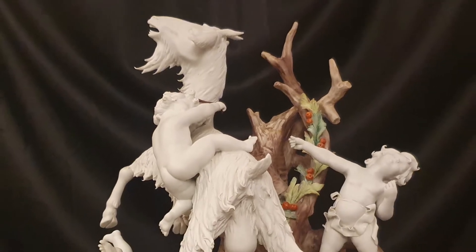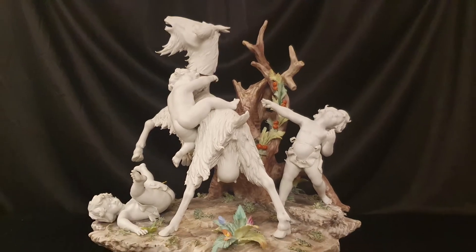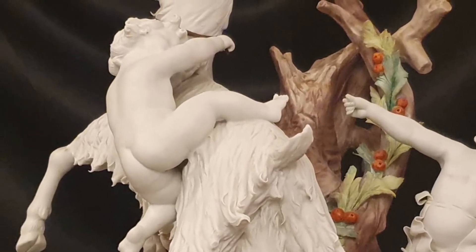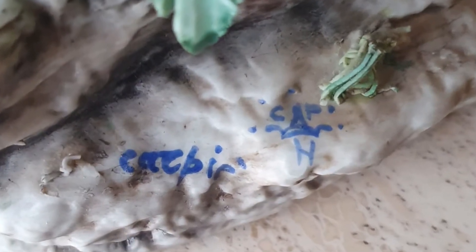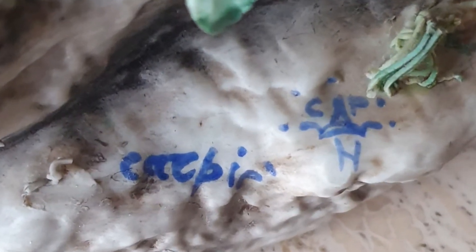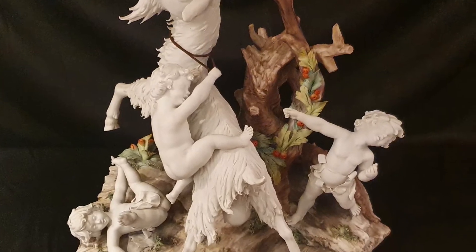Silver Queen Art presenta un precioso y divertido grupo de biscuit artístico policromado a mano, donde se representa a tres niños jugando con una cabra. La obra está firmada por Carpié y está realizada en Nove o Bassano, en el prestigioso taller de Pietro Carraro. El taller utiliza la N coronada. La época de esta obra es mediados del siglo XX. Sus medidas: 27 x 30 y 22 centímetros.